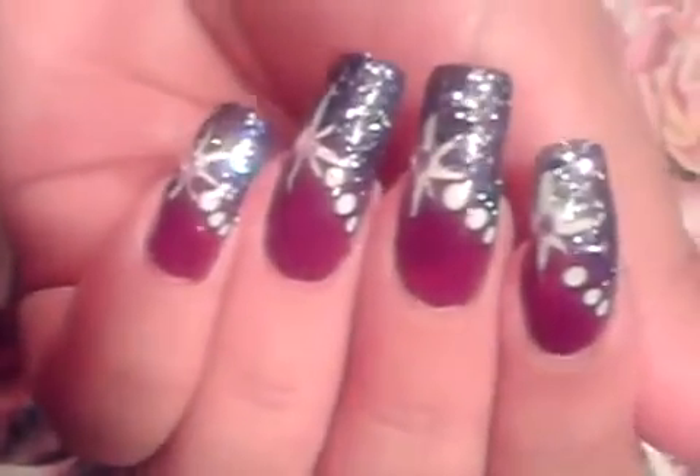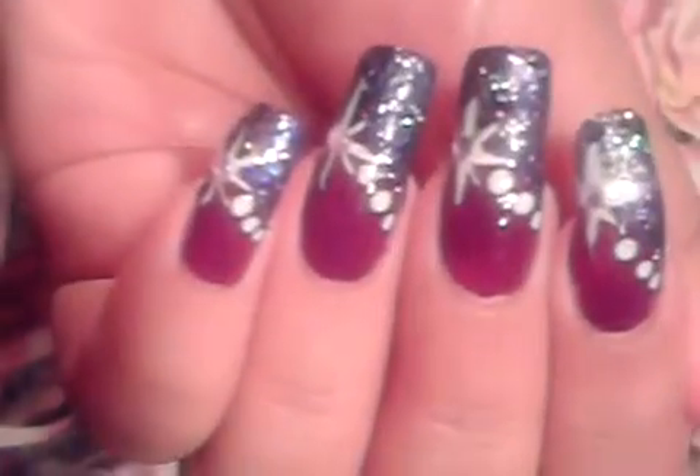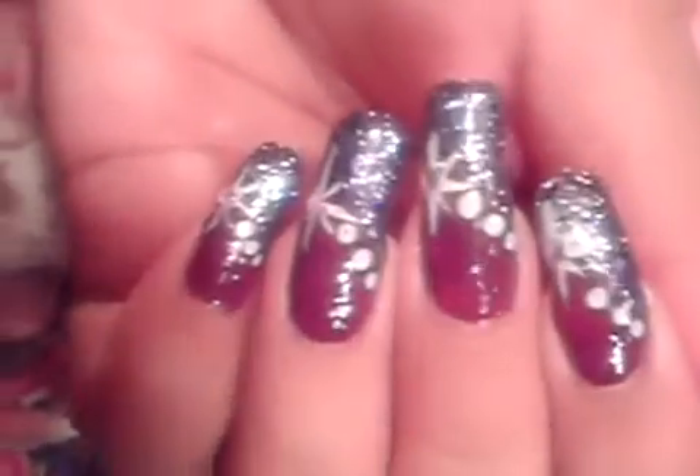Hi you guys, it's Friday, it's time for nail art. We're going to be working on this purple on purple nail art design. Let's get started right away.